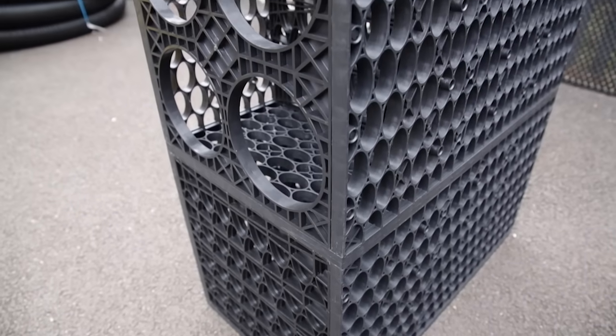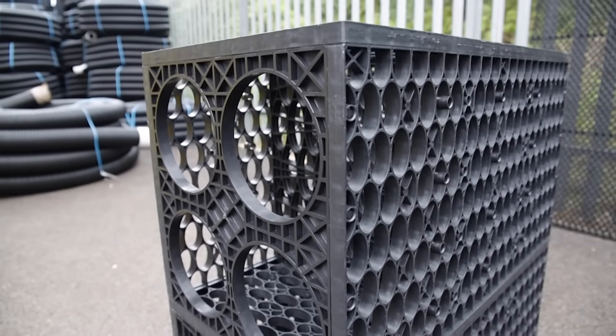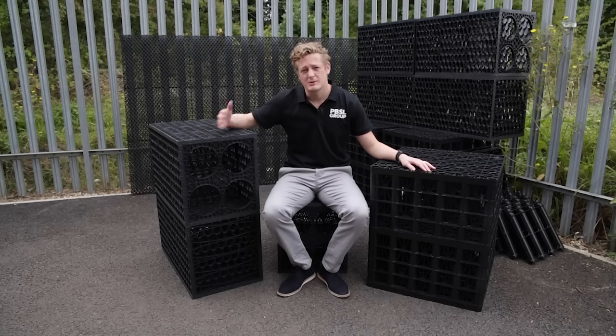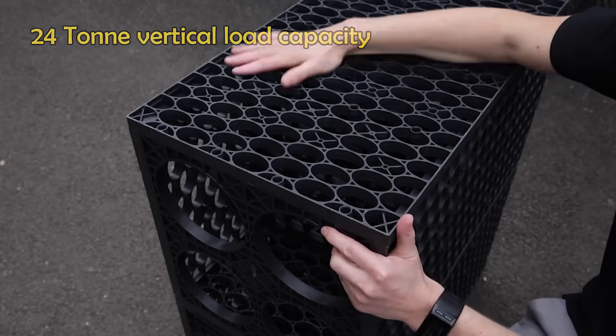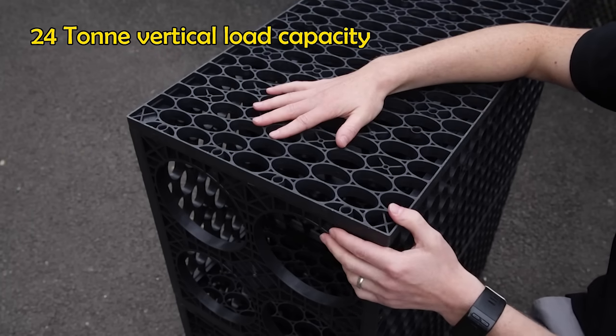These crates have risen in popularity over the last few years. They're called water crates or soakaway crates because they actually resemble the old milk crates. So this here is our Ellipse — this is our 24-tonne domestic version and our most popular product.